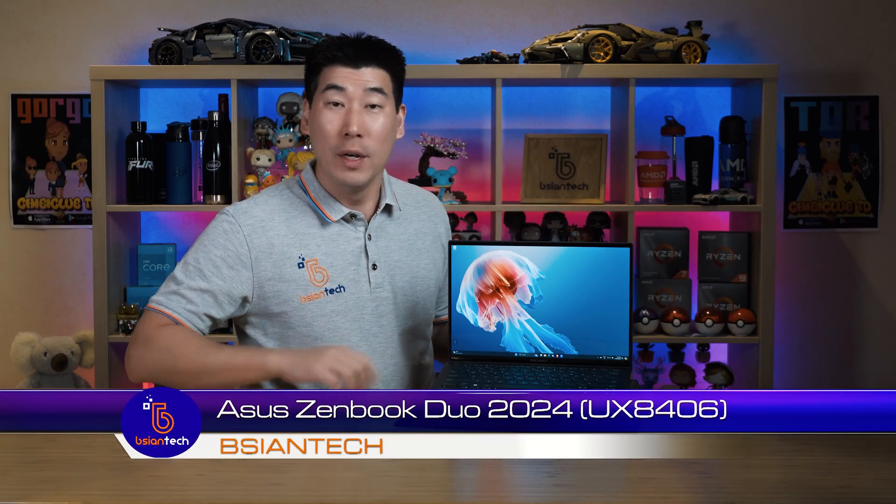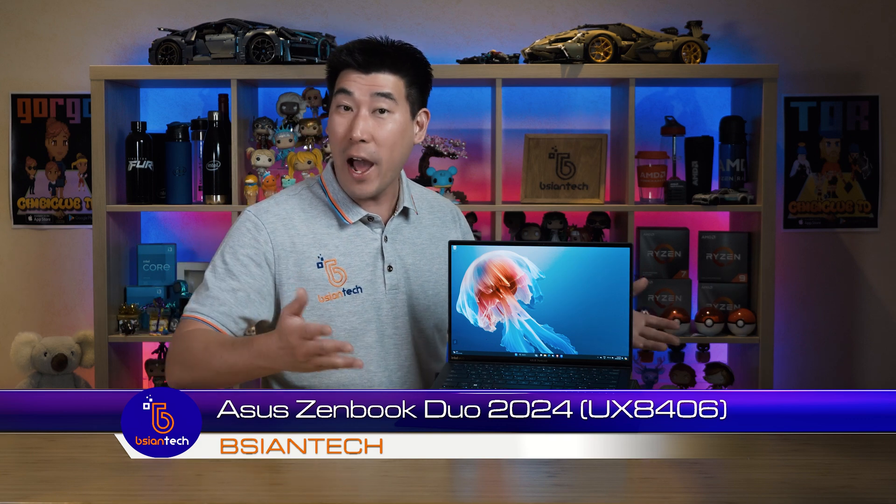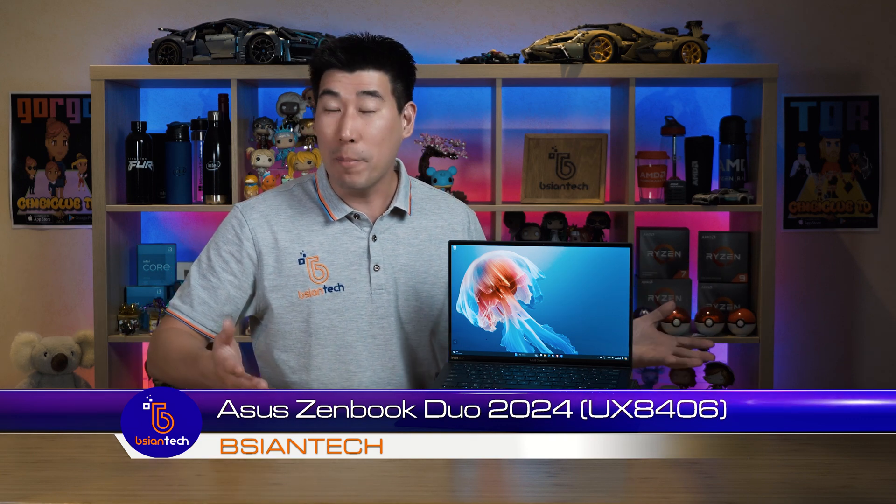G'day, we're going to have a look into the new Asus ZenBook Dual. This is the 2024 edition, and I have actually reviewed the ZenBook Dual in the past. It is a dual screen laptop, and the 2024 edition has actually brought a new light to it as they've actually increased the second screen.